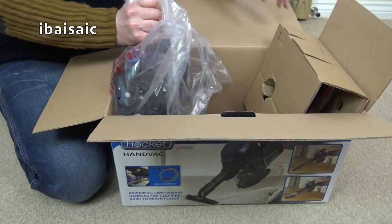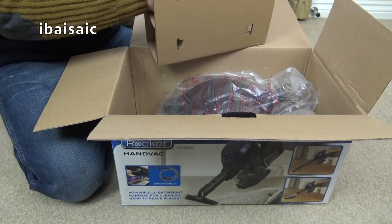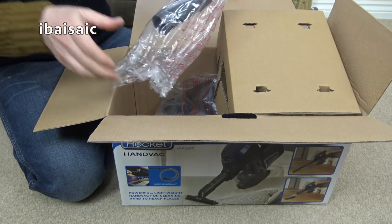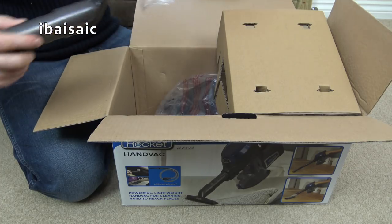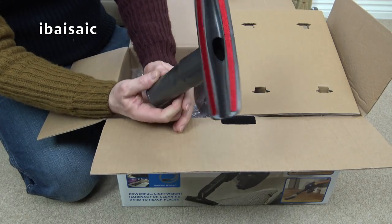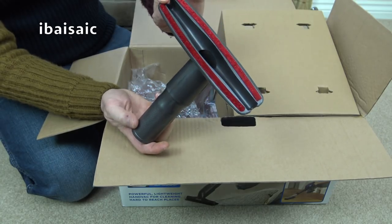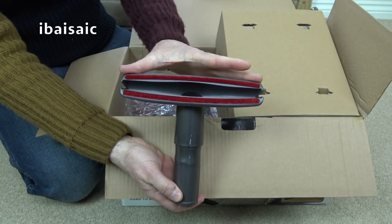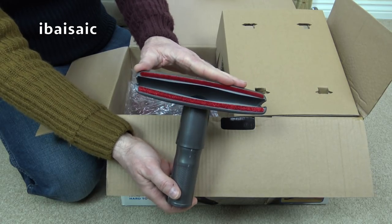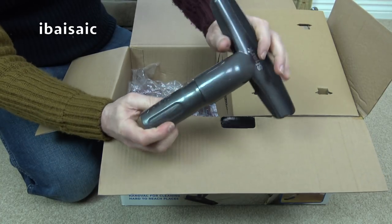There's one more tool - a full-sized wide nozzle. You can use it on upholstery, your mattress, stairs, or curtains. It's wider than a standard upholstery tool but ideal for mattress cleaning. It doesn't twist - it's a fixed nozzle.